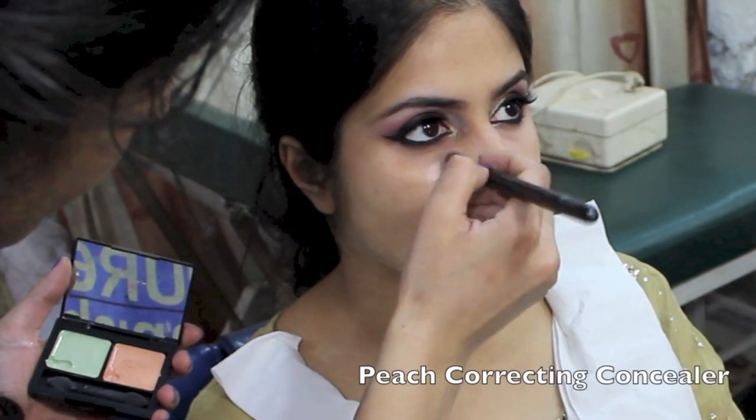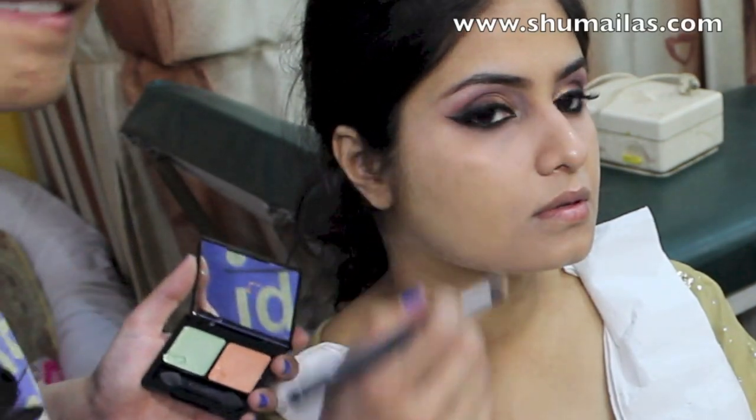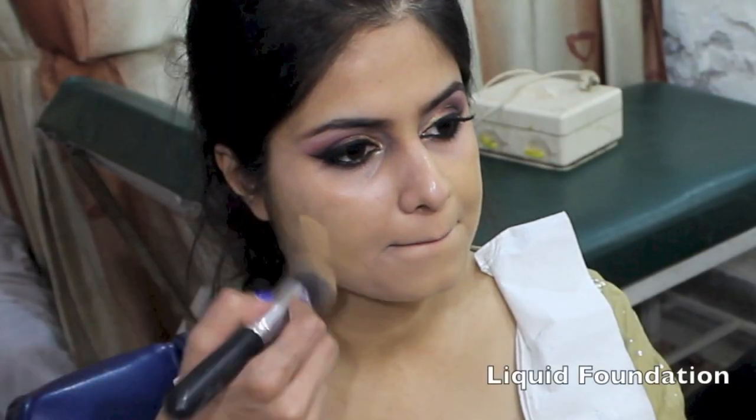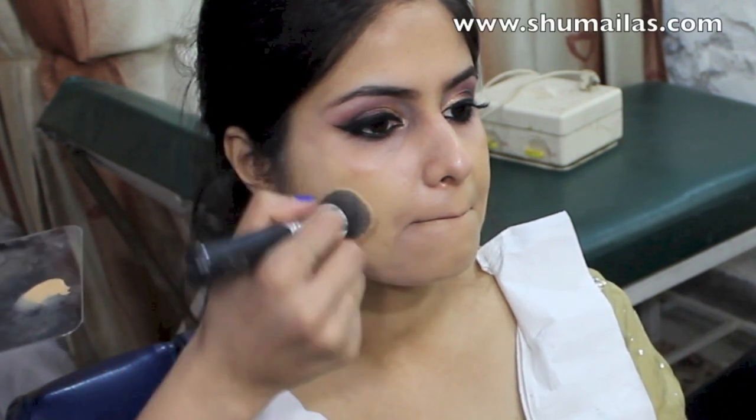I'm using a peach correcting concealer for the under-eye dark circles and also around the mouth and nose area. And then a liquid foundation appropriate for the daytime so that it doesn't feel or look cakey.